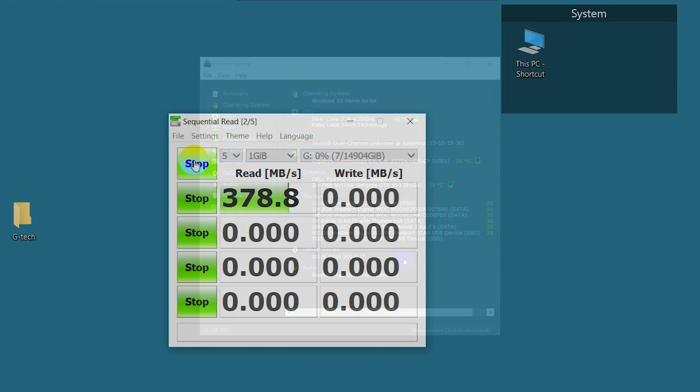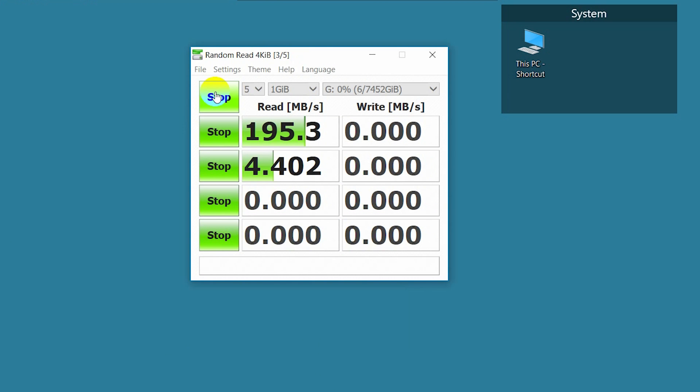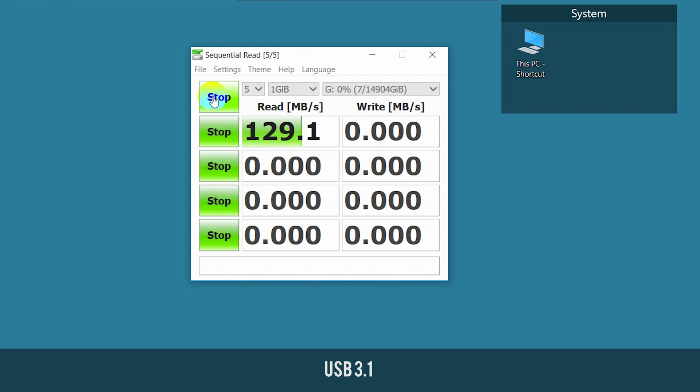Here are the results. The drive performed pretty well in RAID 0 with 385 MB/s read and 381 MB/s write, with about half the speed in RAID 1, as you would expect. Using USB 3 or 3.1 brought speeds significantly lower, and if you are considering connecting this drive using anything but Thunderbolt 3, we would suggest looking for a different, less expensive option.